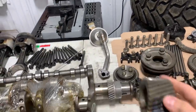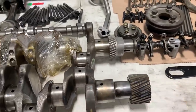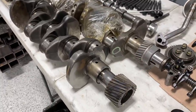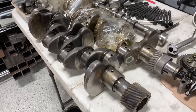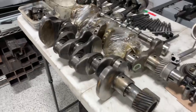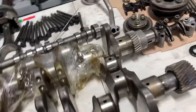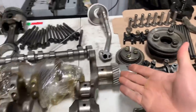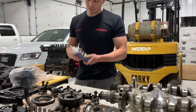The machine shop transferred the gear from the old shaft to the new one. The machinist said it was the absolute hardest gear he'd ever had to take off a crankshaft in about 40 years. Maybe it just got so hot during the failure — I really have no idea.